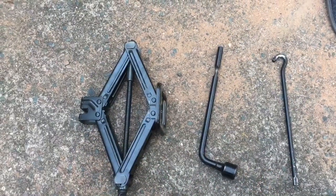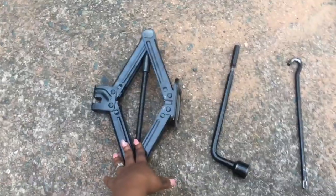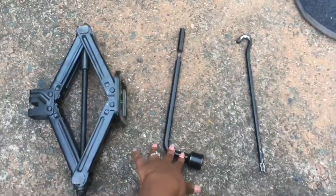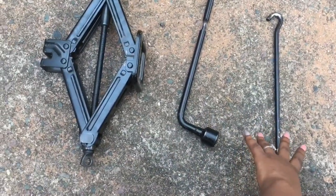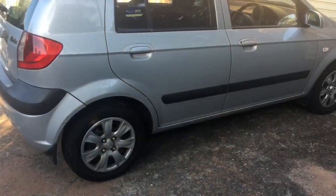Most vehicles come with a standard jack set like this one. You will need a jack, a spanner and a lever, a car and a tire.